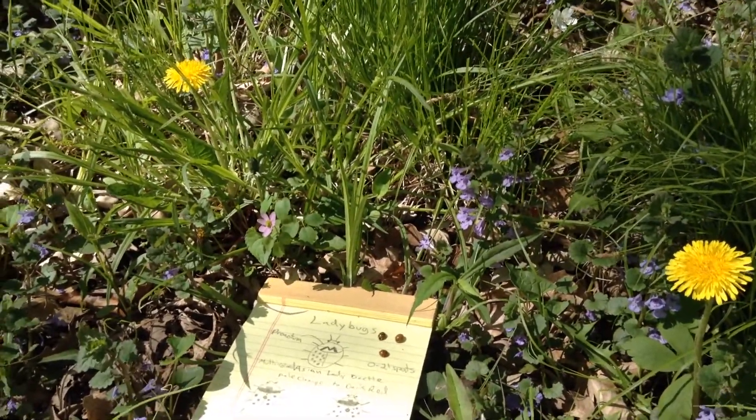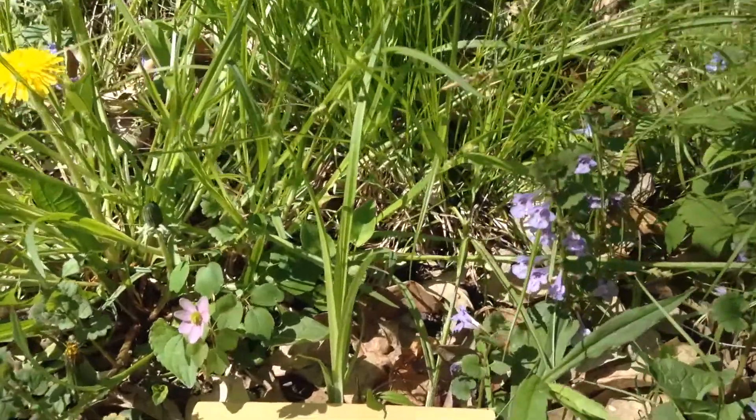Welcome to the garden. Today I'm going to show you how you can identify a ladybug.